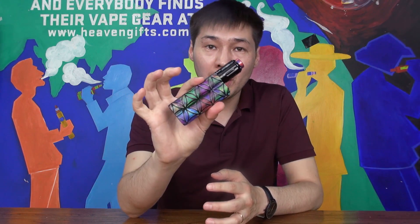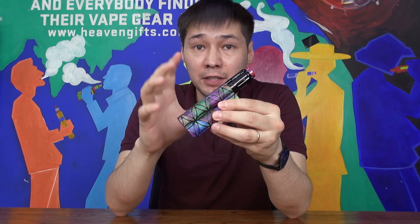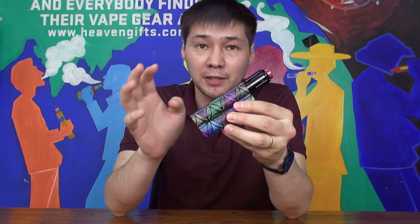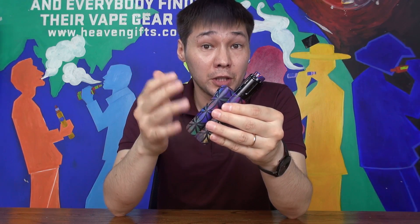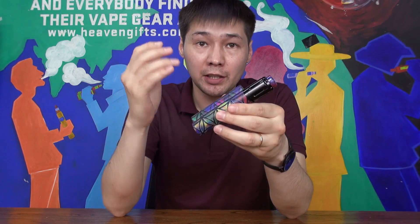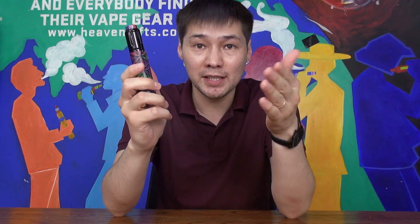Hey everyone, welcome back to our channel. Today we have the new colors of the Double Barrel V3 MAT, dual 18650, by Squid Industries. In total we have three new colors which we will check in the close-up, plus we will do a little giveaway at the end, so let's dive in.